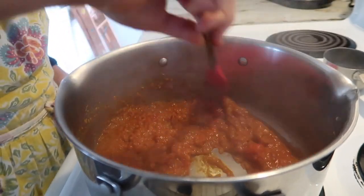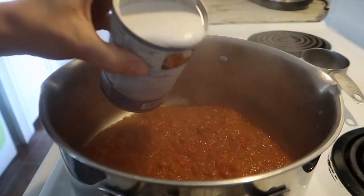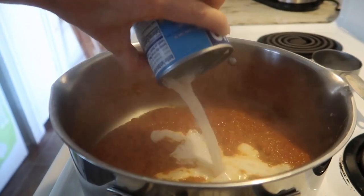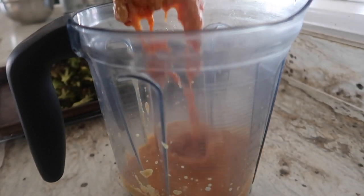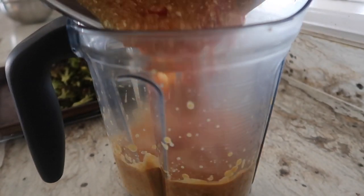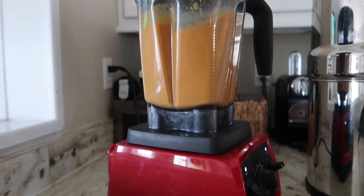Once that's nice and creamy and delicious, add in your can of coconut milk, then throw this whole mixture into the blender. I decided to do this last minute because I had this vivid memory of going to a local Indian restaurant and their curries being so smooth and velvety. So I threw it in the blender and it was definitely the right decision.